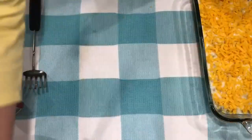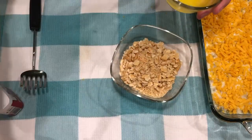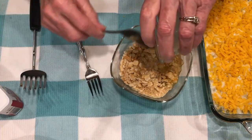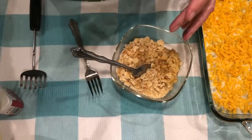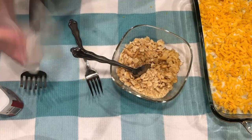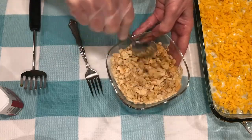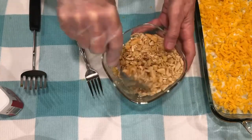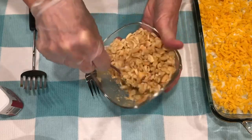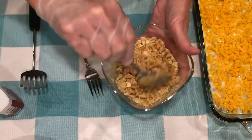Now I've crushed the Ritz crackers and I'm going to pour in the half stick — that's one-quarter cup — of melted butter. I'm going to slip on a glove because I'll use my hands to spread this on top of the casserole. I'm just mixing it around, moistening the crackers with the butter, just like that.